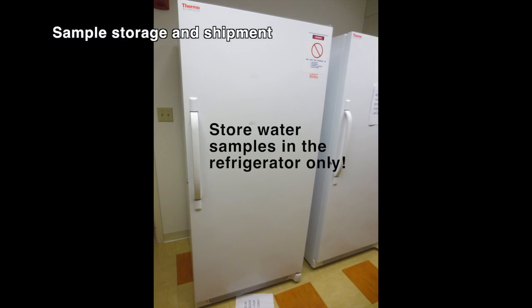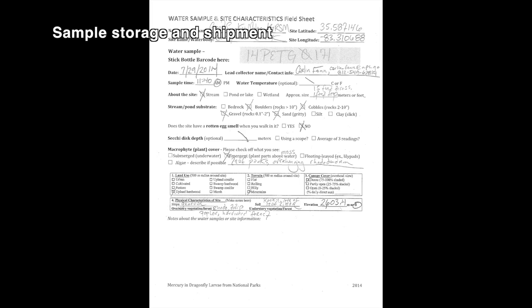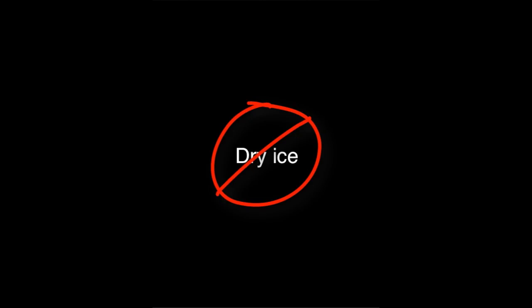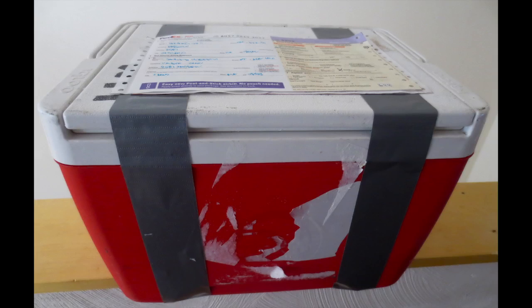When you get back to the lab or office, store the well-marked sample in the fridge until you ship. To ship the water samples, you will need your water sample, the cooler, your FedEx shipping label, clear packing tape, your field data sheet, ice — not dry ice — and your field coordinator's contact information. Contact your coordinator when you are getting ready to ship your sample to verify that someone is available to accept the shipment.